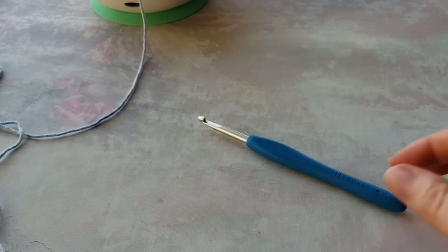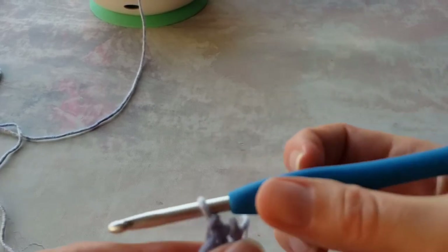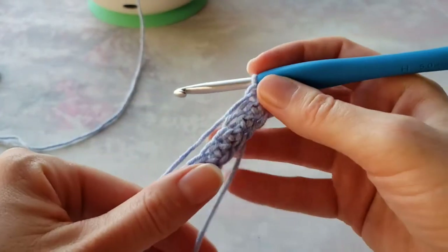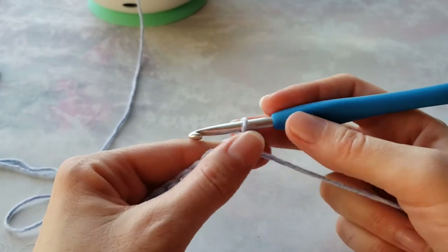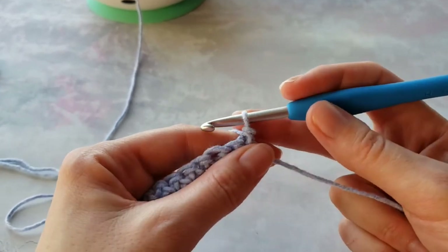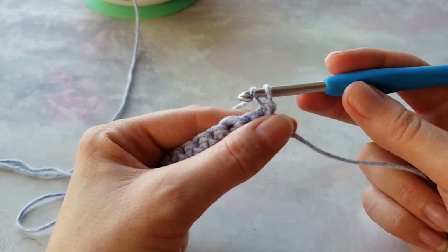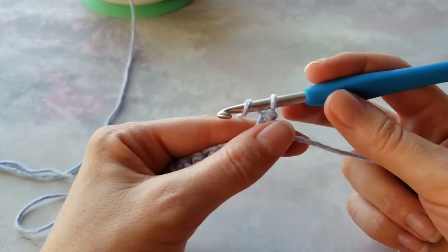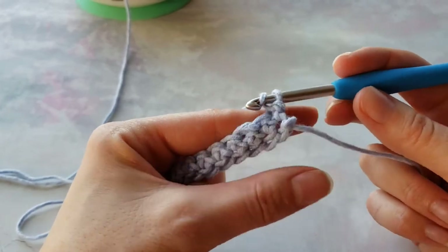Hello everybody! In this video I will show you how to do the puff stitch. I will show you the tall puff stitch that requires one more extra step to make, and it's secured — to make the top secured.